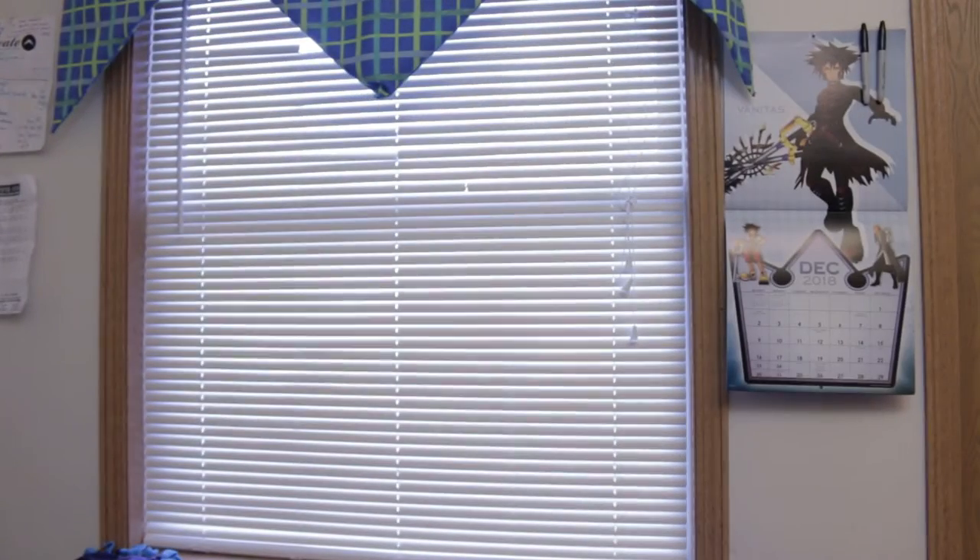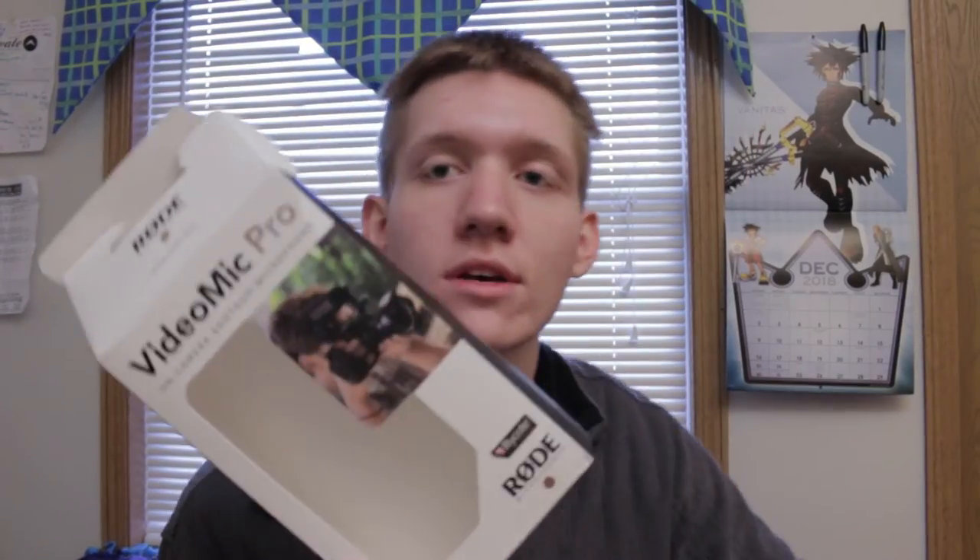Alright, let's see what we have here. Welcome to Thursday Thoughts — this is a weird, different thing, isn't it? I finally bought this Rode VideoMic Pro, and I'm going to leave this as unedited as possible, because that's kind of how I do Thursday Thoughts.